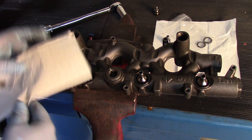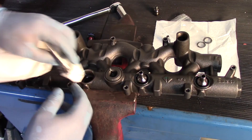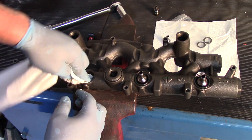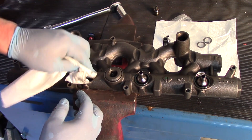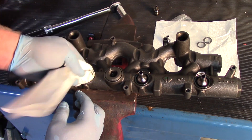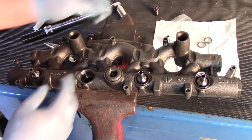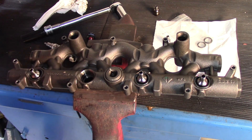Next, I'm going to take a clean paper towel. I could use a shop rag, but quite often those will leave a little bit of lint. So we want to clean inside there and make sure everything's nice and clean with no debris left over inside. Then I will take my new seal.